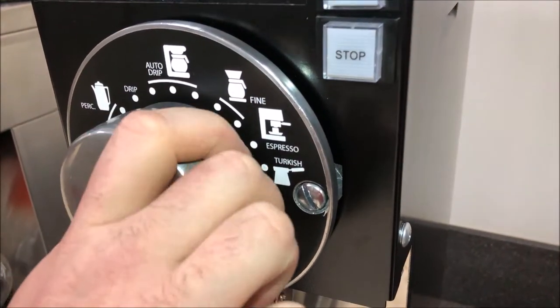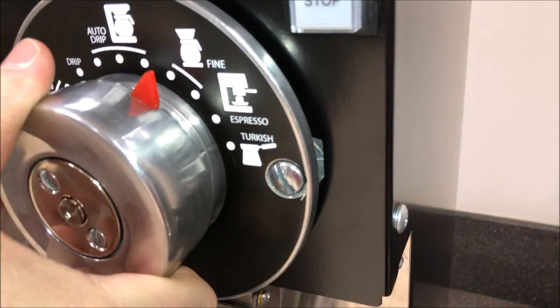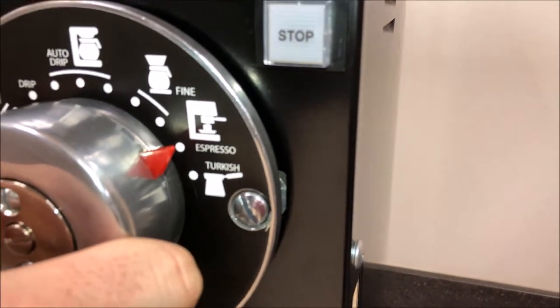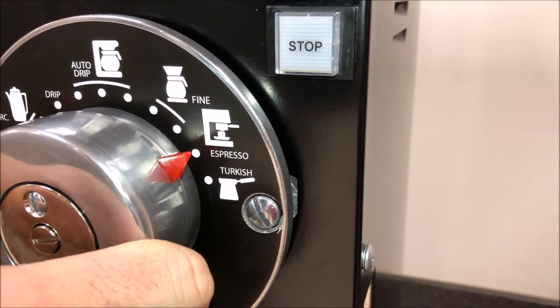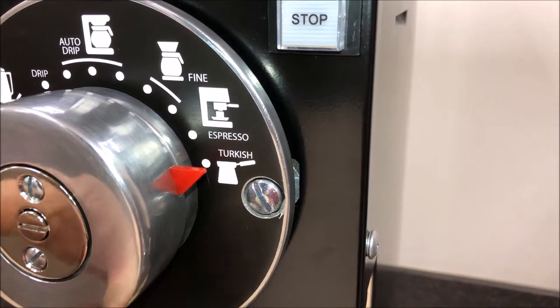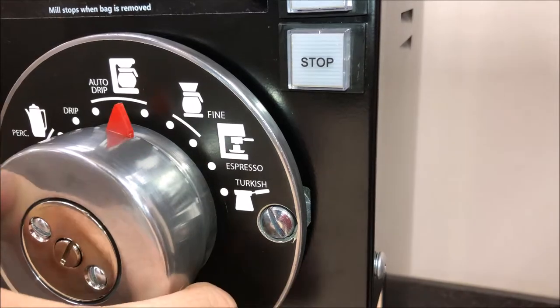By turning the knob — on the 810, 835, and 875 the grind will only go over to espresso. For the 890 you have the additional option of Turkish. We're going to go ahead and set ours for auto drip.